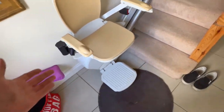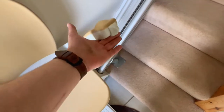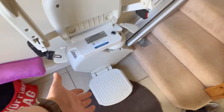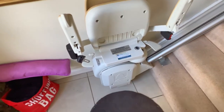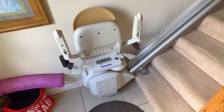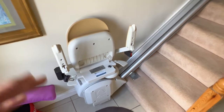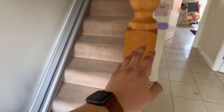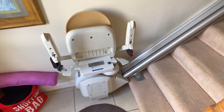To fold it up you lift up the armrests, lift up the seat, and you can lift the footrest up with your hand or use your foot — and that's it, stowed for the next time it's to be used. There are also remote controls for these stair lifts: one you'd usually have hanging here and one at the top of the stairs, for the user to call the stair lift up or down.